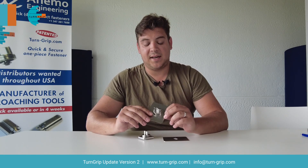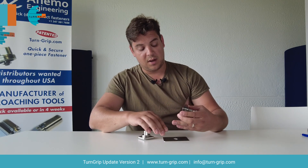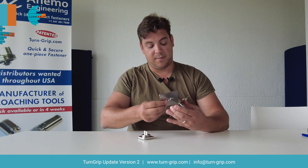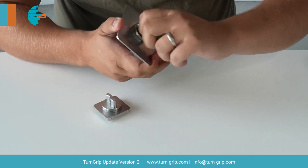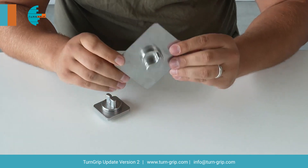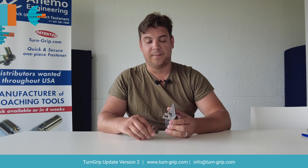As for the last improvement, it's more for the feel. We made a bigger plaque in order to present the turn grip better and more easily open and close it, so when we do a demonstration of these parts it's much easier to handle. Thank you.